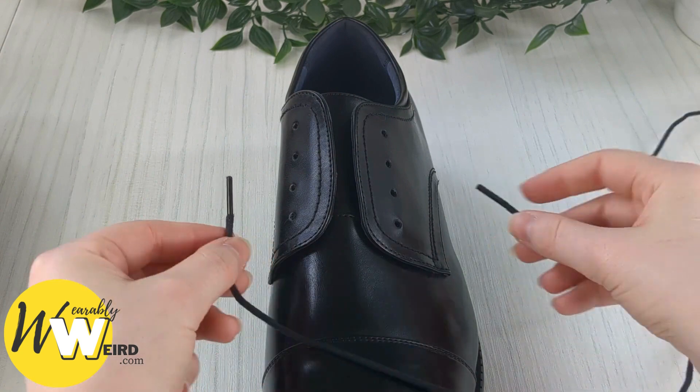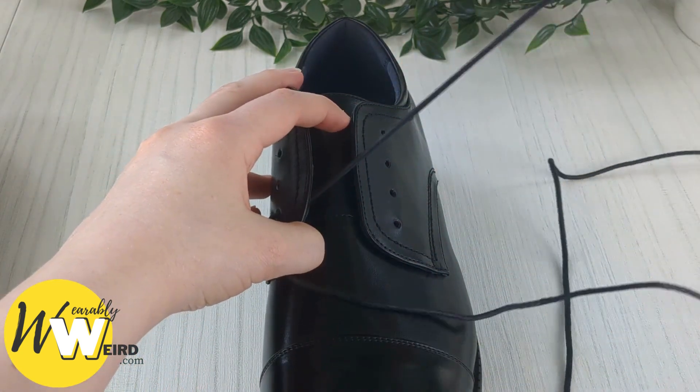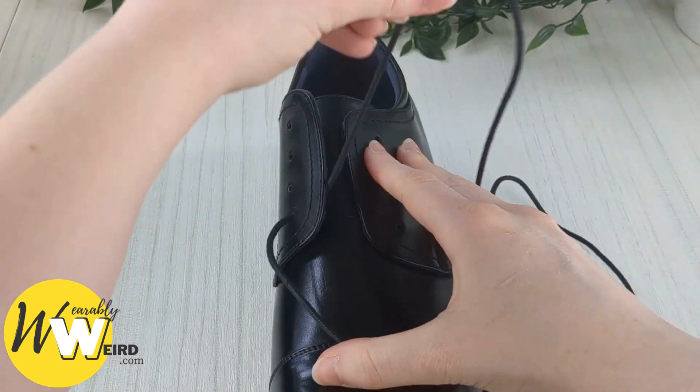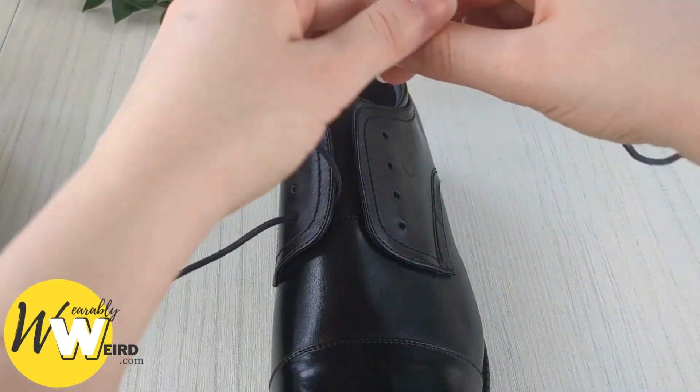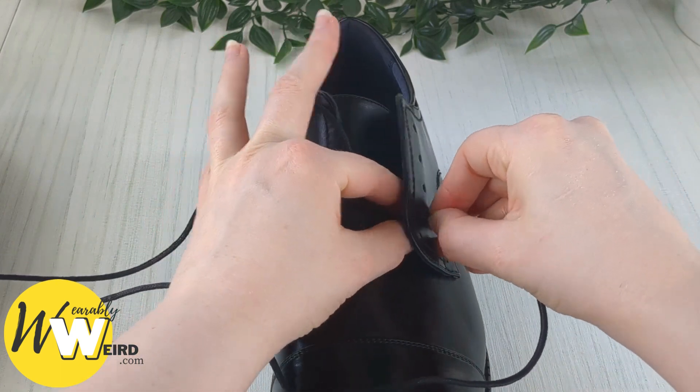Take your two lace ends and thread each one down into the very bottom eyelet of your dress shoes from above — that's one, then take the other and repeat it on this side, down into the very bottom eyelet from above.